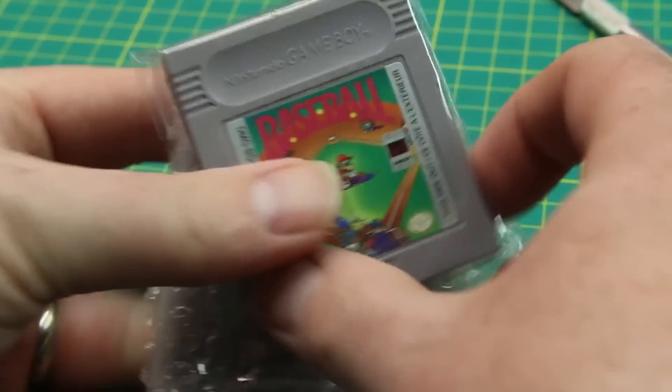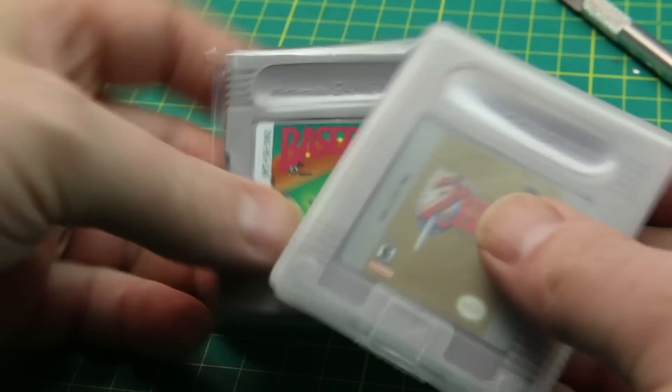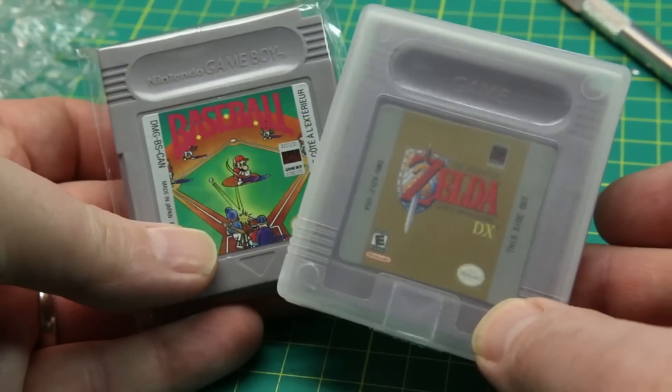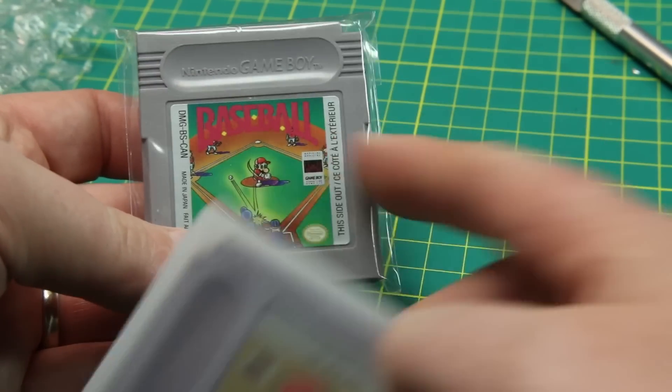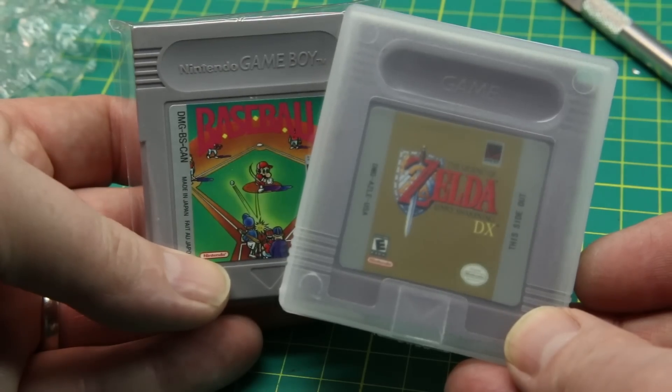Next out of the package, some more Gameboy games for the retro Gameboy projects coming up on the channel. I still have the devices standing by for review — Baseball and Zelda, both fun little games from my past.